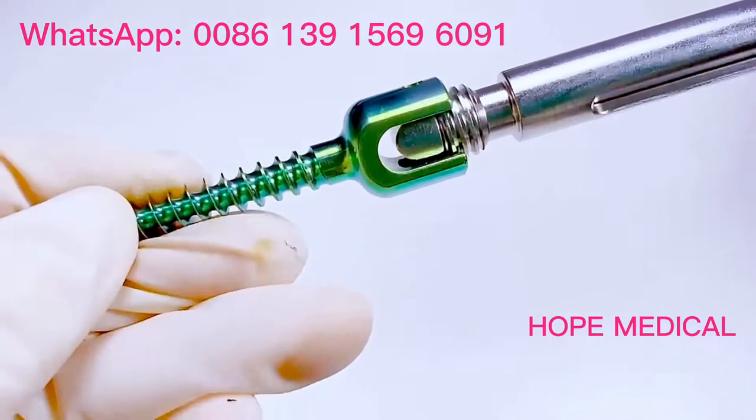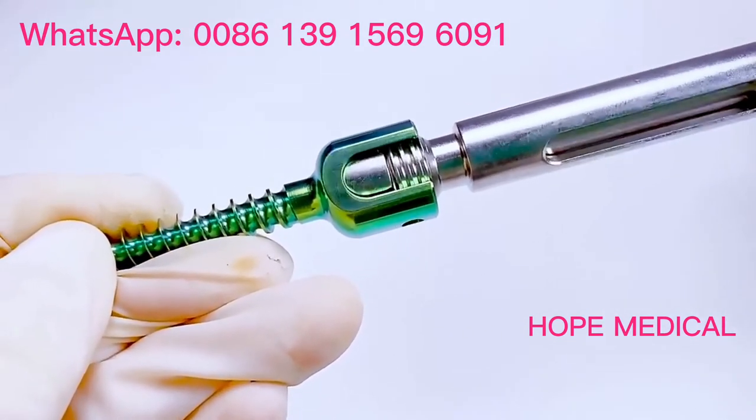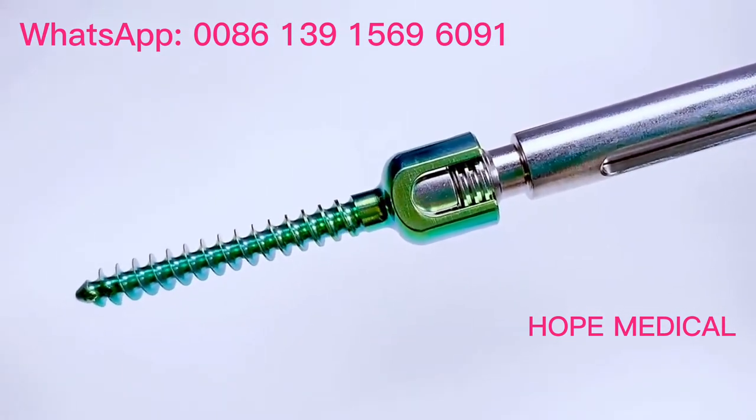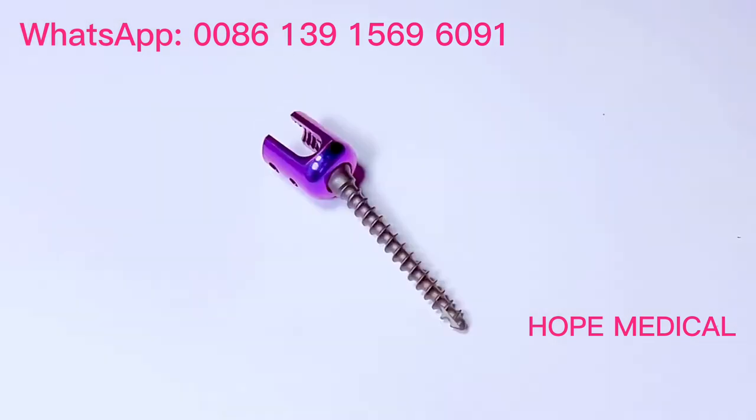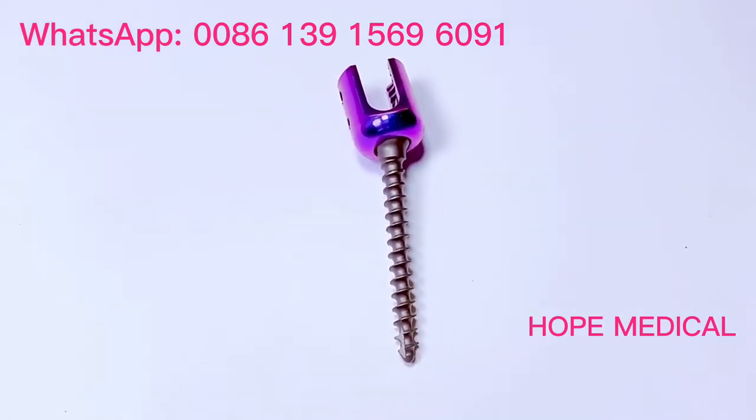In this system, we have 4 types of screw head: Mono Axle, Mono Axle Reduction, Poly Axle, and Poly Axle Reduction Screw. We have a full range of diameters starting at 4.5mm.